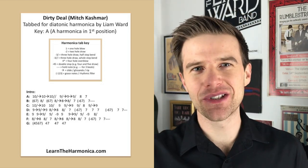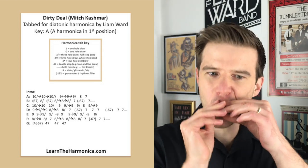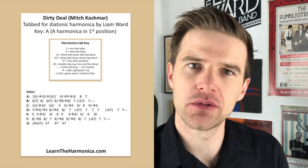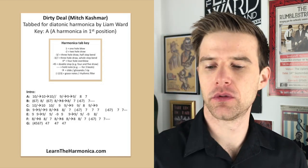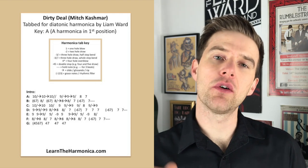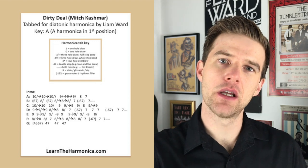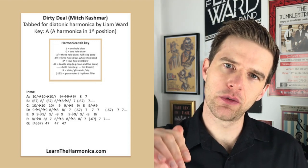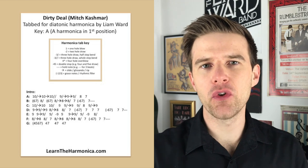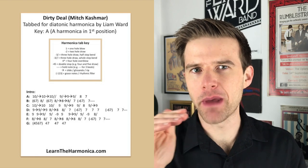Straight in from the start — there's no little precursor to the harp solo, it's just straight in. Let's have a listen to line A slowed down to 50% speed. We've got a 10 blow, and for my money, starting on a semitone bend coming up, and then going down to a full step bend. So that little first scoop is just from the middle of the bend — a semitone bend. The full bend on a 10 is a full step, a tone.